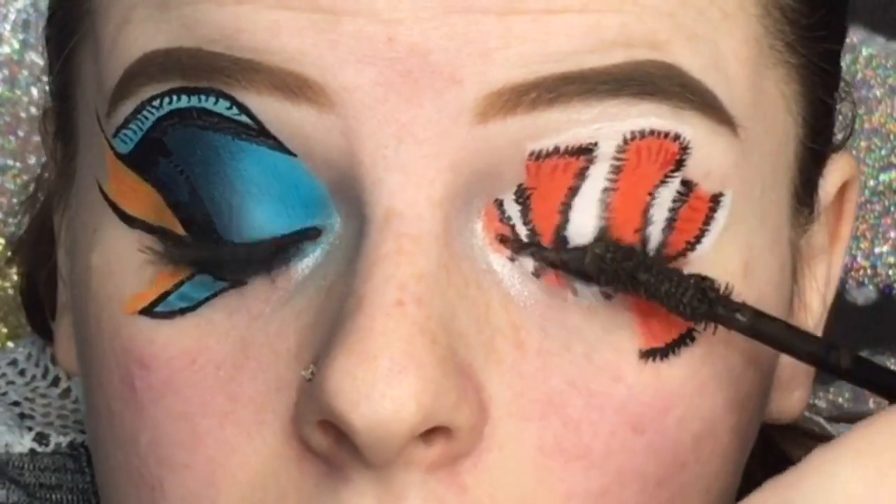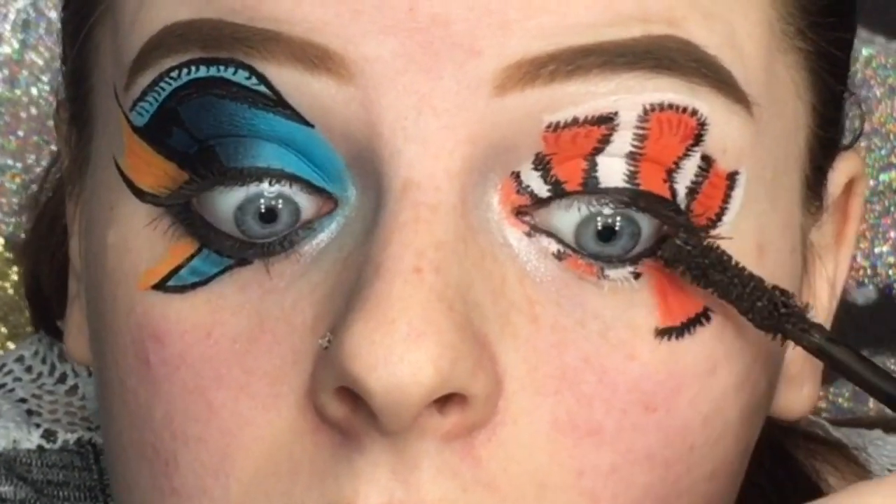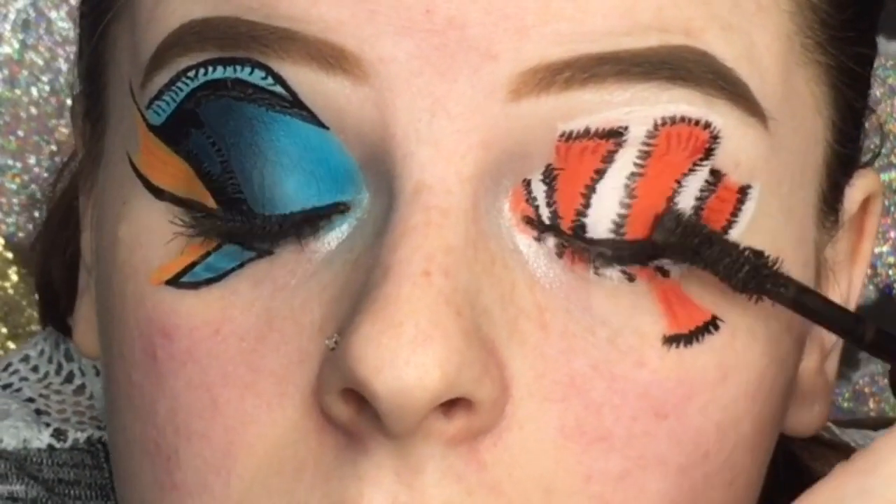Then I'm taking my same mascara and applying two coats to the top lashes and a coat to the bottom.